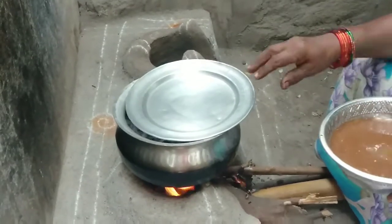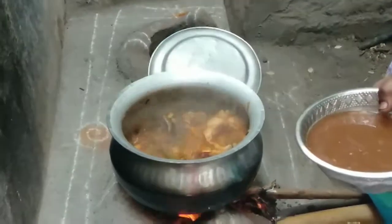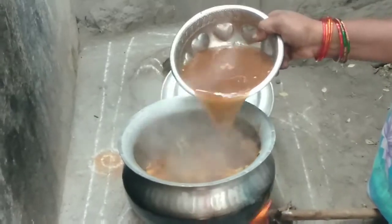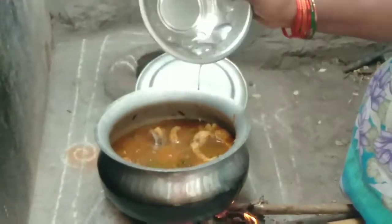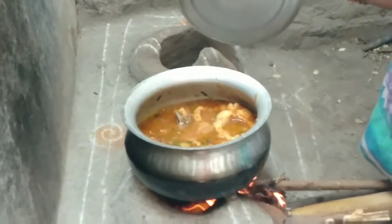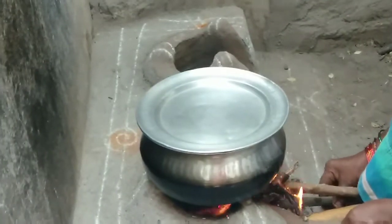Hello friends, I am going to add some salt in the water. Then we will cook it after the season.